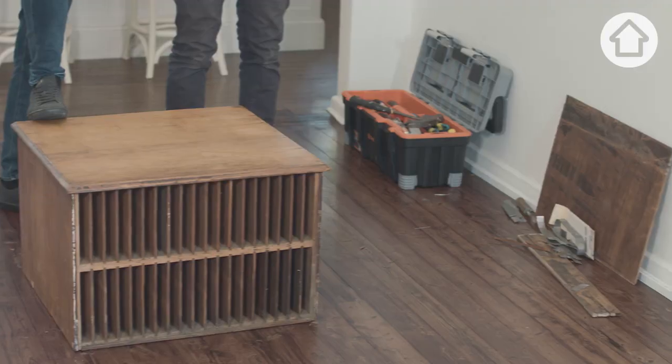This is exactly what I hoped it would turn out like. So I think if we give it a good clean out, give it a really good sand, we'll see what we're working with.